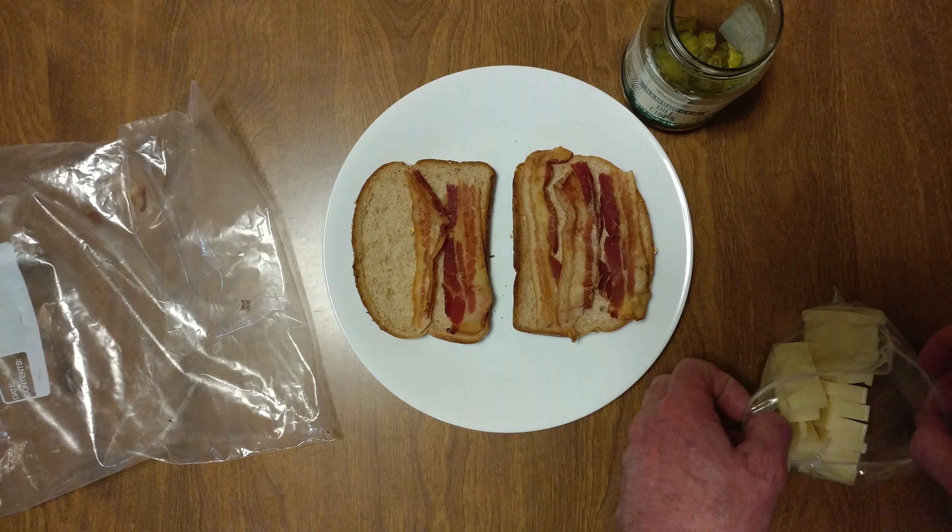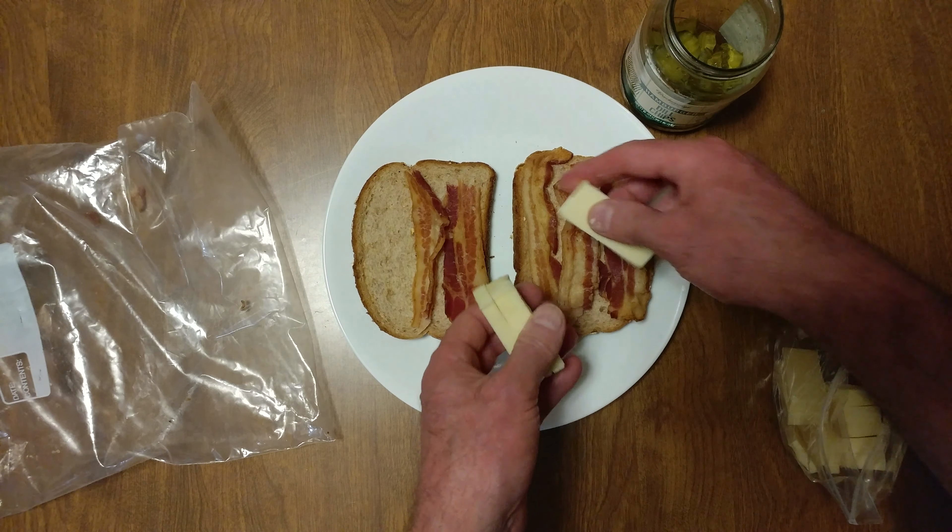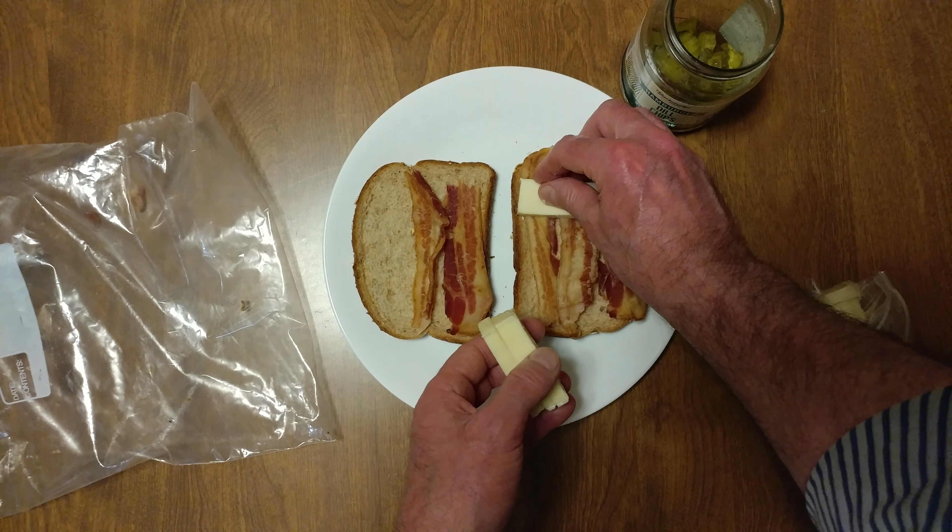Alright, we have some horseradish, white cheddar cheese. More cheese, please.